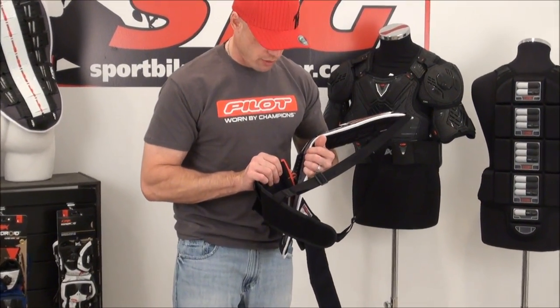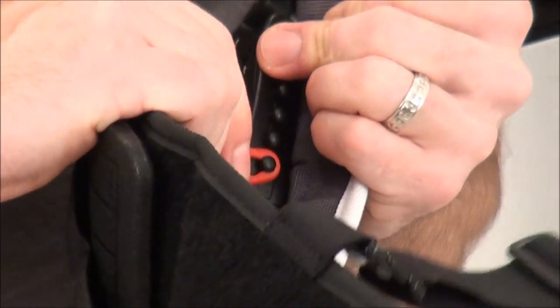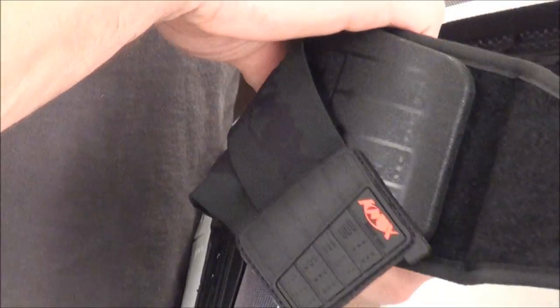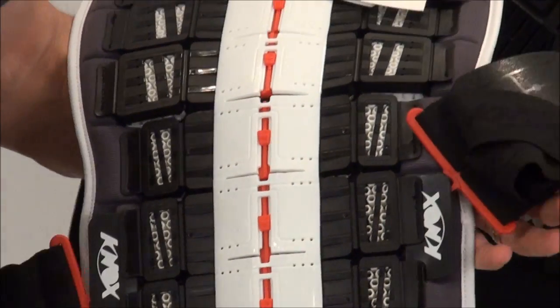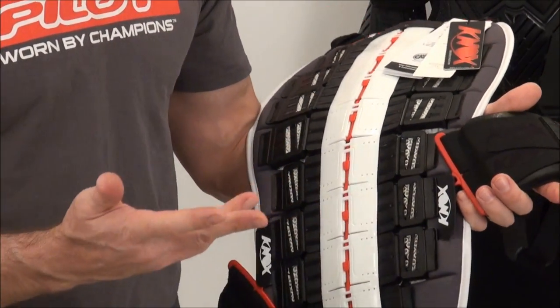Now we want to show you how that waist strap adjustment system works. You can see there are six different levels of adjustment — currently it's all the way on the bottom, which is how we set it up for Smitty. To loosen it, push in on the strap and it'll pop loose. Let's move it all the way to the top for demonstration purposes — slide it over and then pull out until you hear it snap in and engage. We've got one side all the way at the top and the other side all the way at the bottom, and you're working with what could be almost two inches of adjustment there.